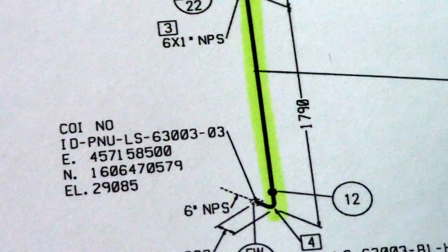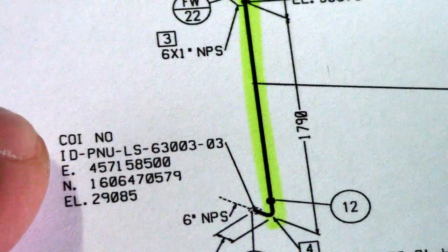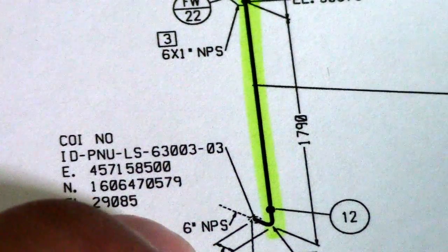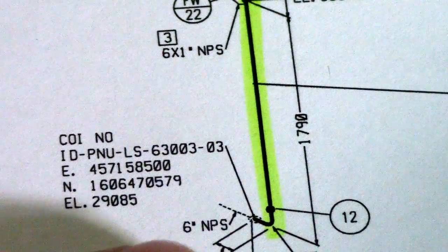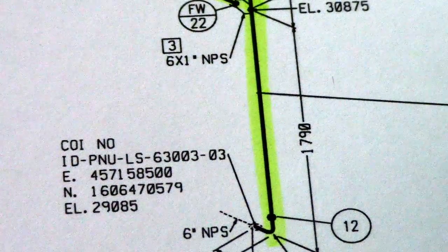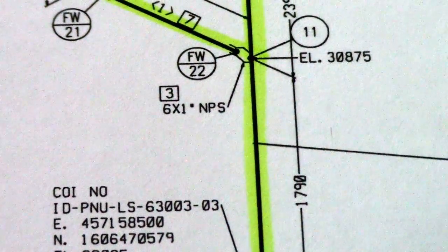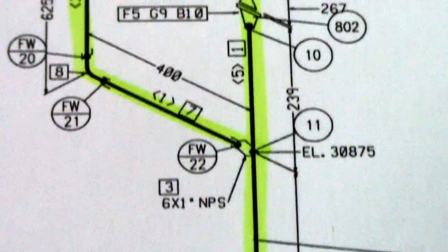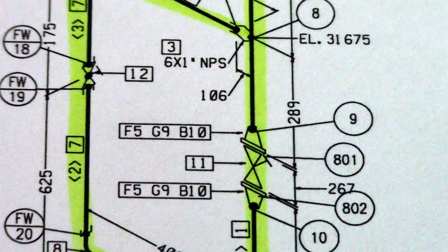We also have a continuation on this drawing, and this is a six-inch nominal pipe size — NPS means nominal pipe size. So that's all for now, guys. Thanks for watching and have a nice day — see you in my next video.